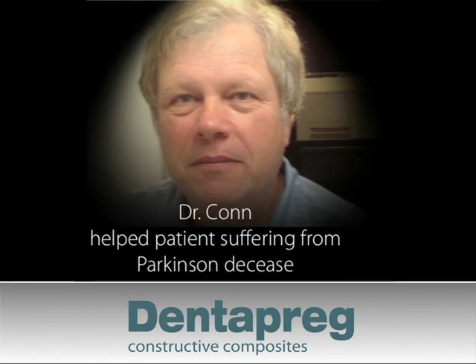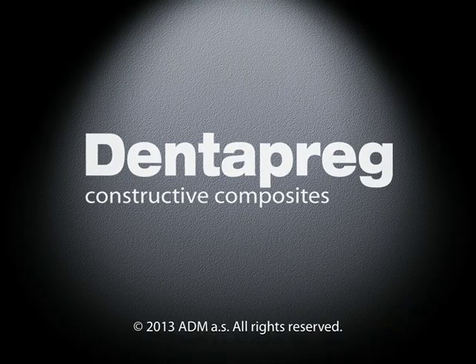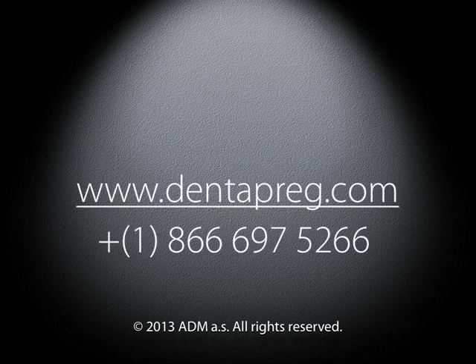In Dr. Kahn's words: "I highly recommend this material because of its versatility, but also because it solved a problem for me here in the movement of her head. And that's my story." For more information, you can go to Dentopreg.com or call us toll-free at 1-866-697-5266. Thank you for your time.